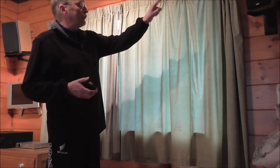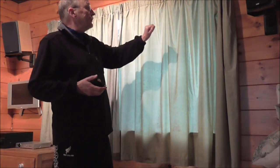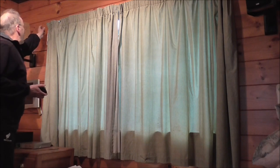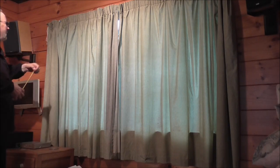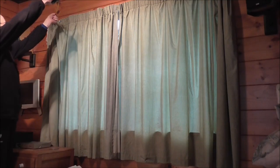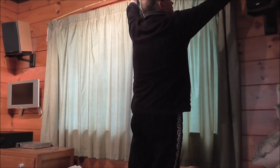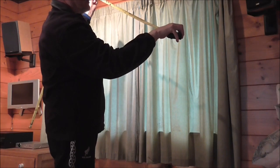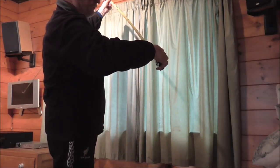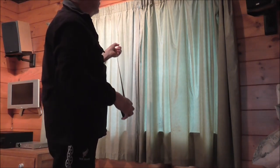The first thing is what size curtains do you need. You don't measure the actual width of the window frames. What's important is the width of the curtain rail at the top. You take the tape measure and measure it across end to end of the curtain rail. And I've got two thousand on my tape measure. So this is a metric country, so it's two thousand millimetres, which is probably two meters. Now that will be the width of the curtains.